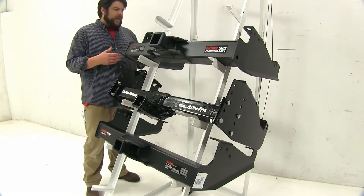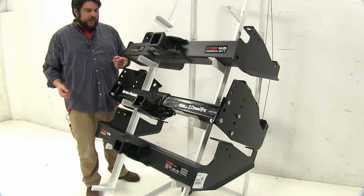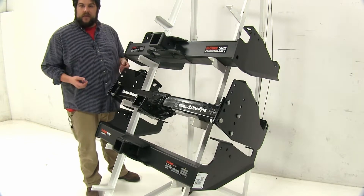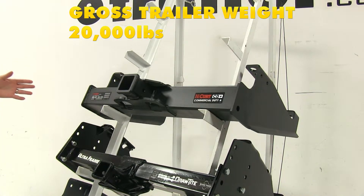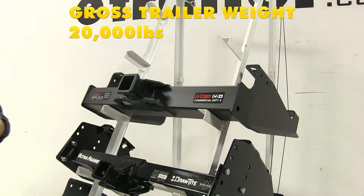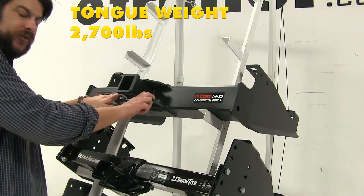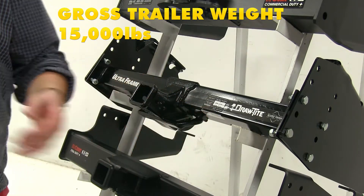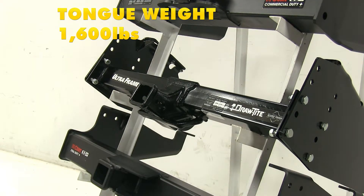Now with these differences pointed out, they all attach relatively the same way and all have the same standard pinholes. Now another difference between these three are going to be the weight capacities. With our top Class 5 Curt hitch, the towing capacity is going to be 20,000 pounds — that's how much weight you can actually pull with this hitch — and it has a max tongue weight of 2,700 pounds, which is how much force you can have pushing down on the hitch itself. Now with our Draw-Tite here, the max towing capacity is going to be 15,000 pounds and the max tongue weight is going to be 1,600 pounds.